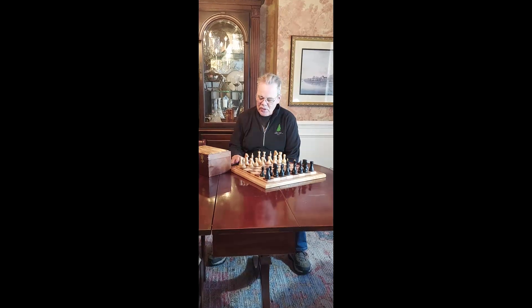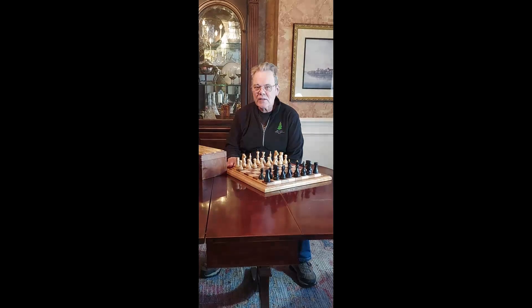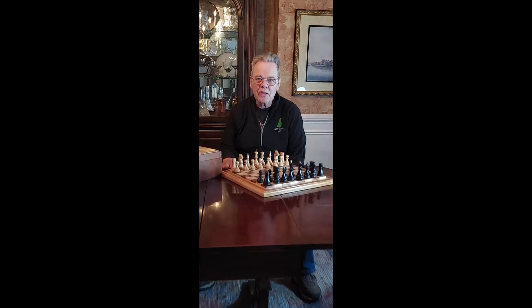Hi y'all. I just finished turning my third chess set. It's a fun project — well within the range of a beginner and it's a great skill builder.